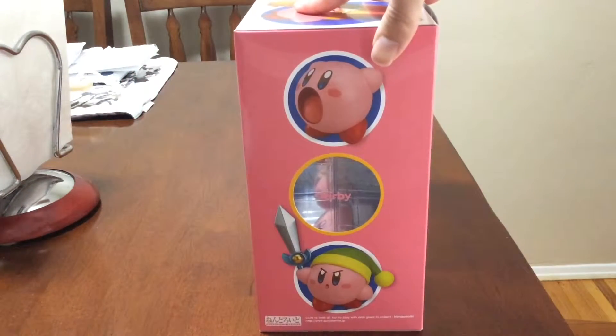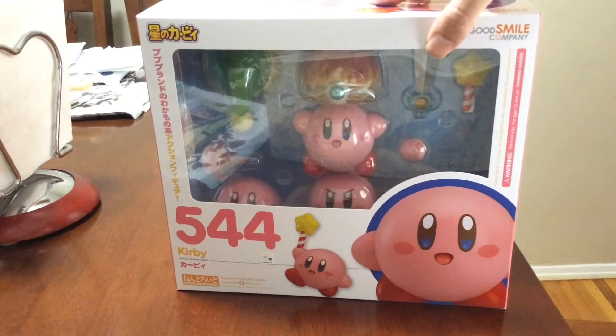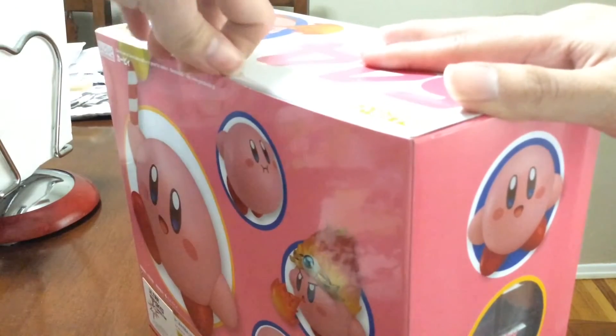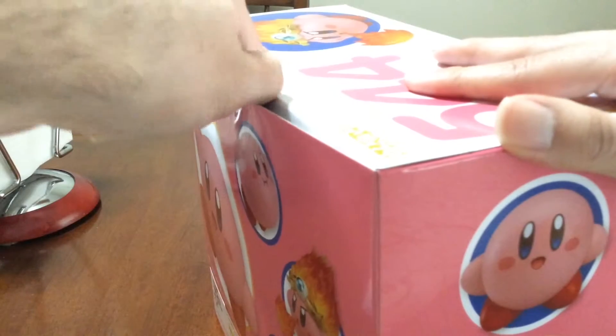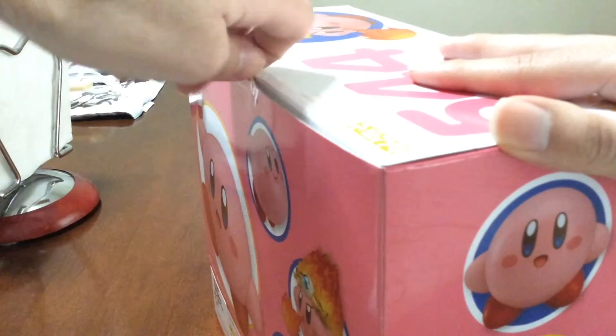Or Sword Kirby, which is probably one of the best Kirbys. So I'm gonna open this — hopefully — I didn't get scissors or anything, I didn't think about that. So just give me a second. I am ruining this box, my bad.